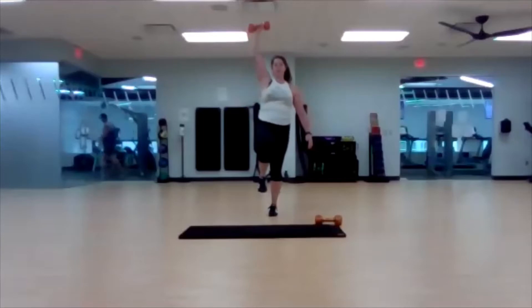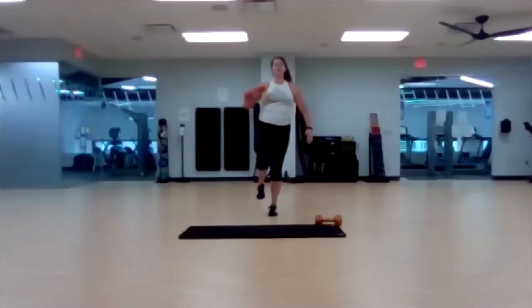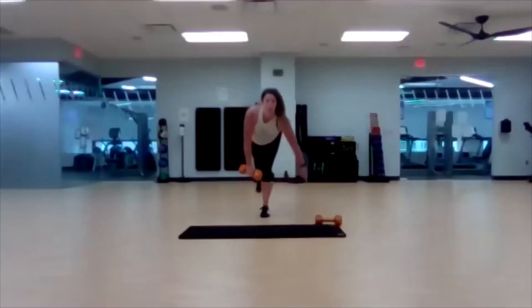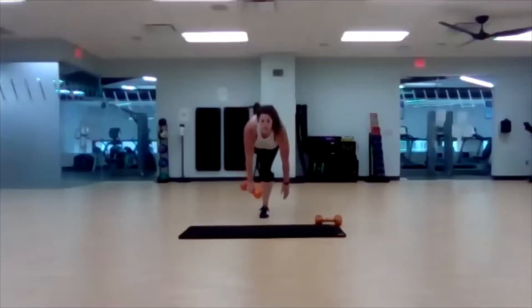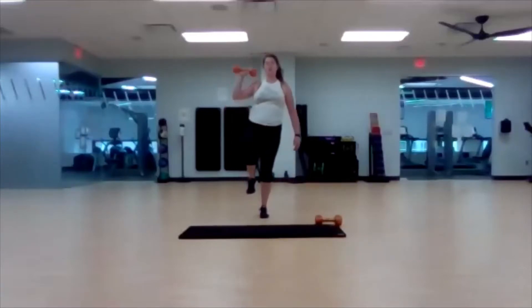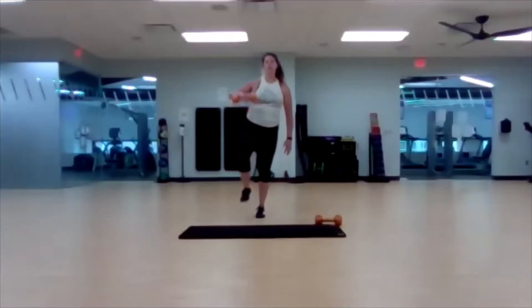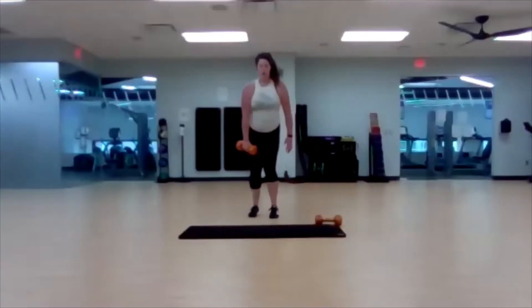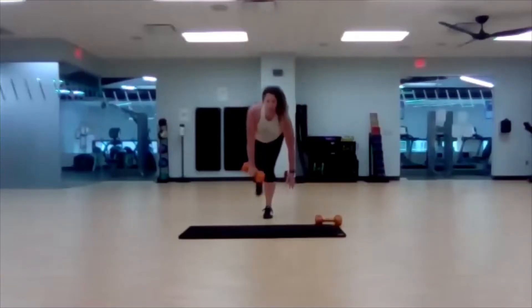Knee comes up, weight comes up. Press. Tap that foot down if you need to, otherwise hold that balance. Remember we're not switching halfway — our next exercise is the other side. So take your time. Ten seconds left, and then we've got a transitional period before we go to the other side, so we don't have to start right away.